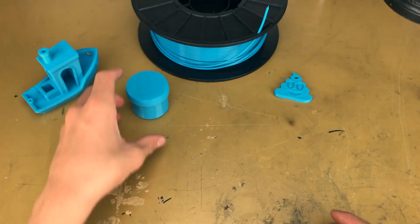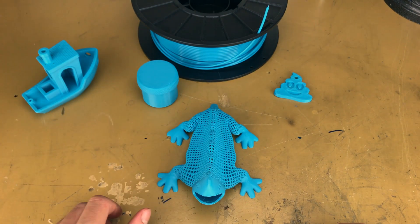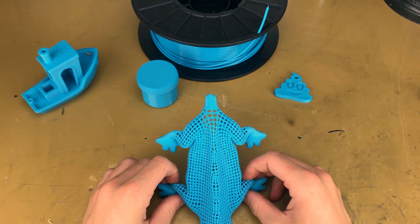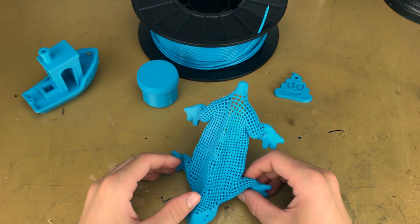The print looks awesome. And finally, I printed this awesome hollow dragon — I think that's what it's called, I forget. I'll leave the link down in the description to it, and all of these other models.